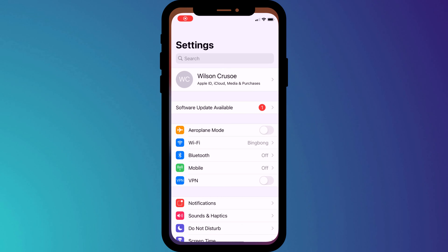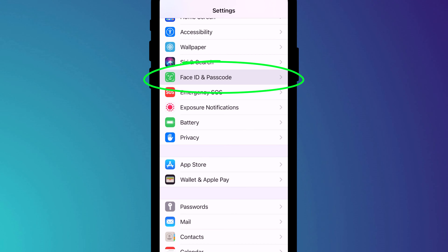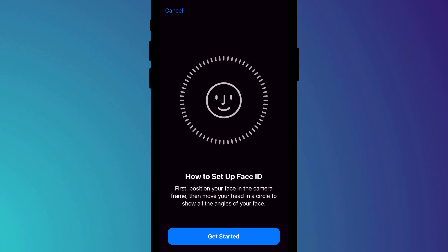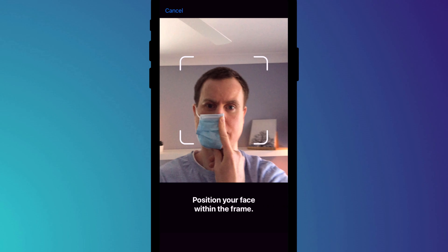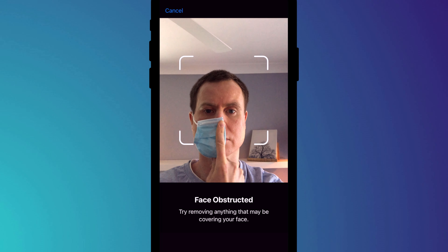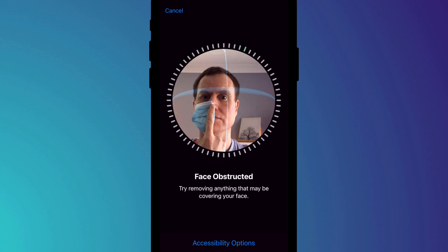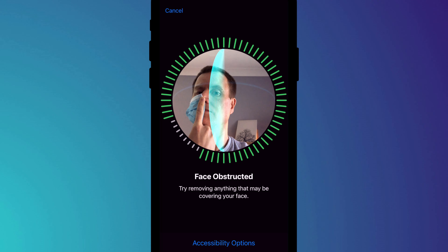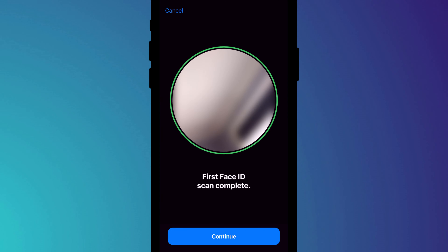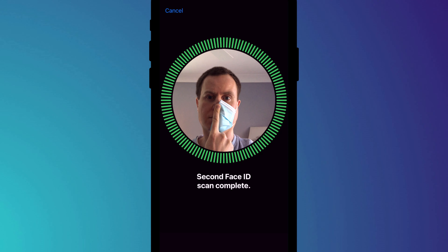Go into Settings and scroll down to Face ID and Passcode — you have the option to set up an alternative appearance. When you're ready to start, click Continue and complete the scan with the first half of your face covered. Be patient because your iPhone will probably complain about your face being obstructed, but keep persevering and eventually you'll complete the first scan. Then switch your mask over to the other side of your face and do the same thing on the second scan.